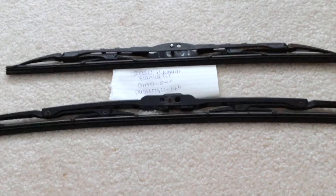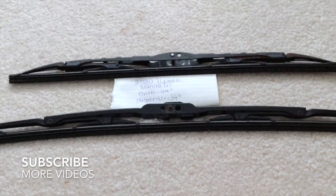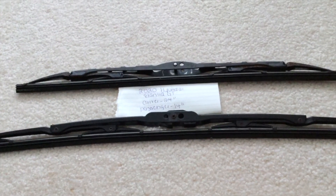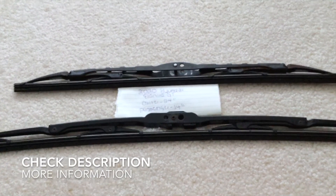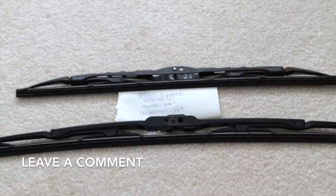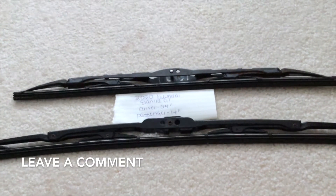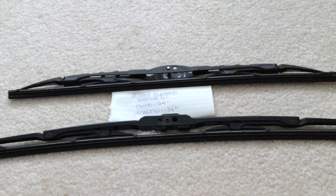Hey guys, what's going on? Today we're going to be talking about changing the wiper blades for the 2020 Hyundai Elantra GT. If you're looking for the wiper blade replacement size, I've already looked it up — be sure to check the video description. The size is 24 inches for the driver side and 14 inches for the passenger side.